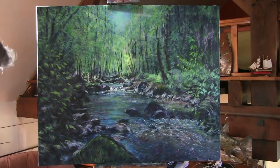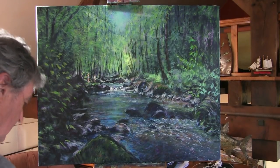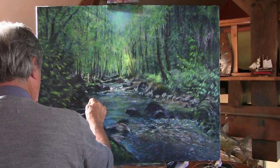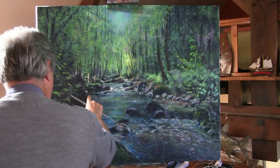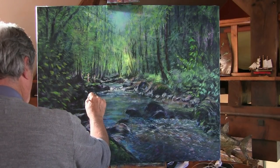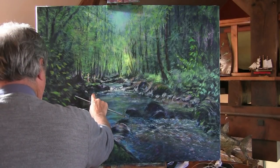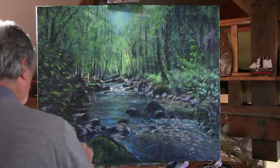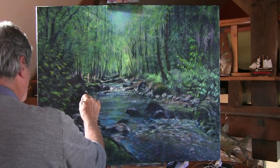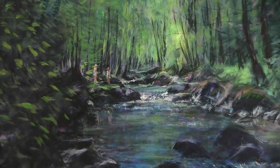We'll establish where they are — don't need to do too much more as long as I've established them. I think we'll leave it at that for today because the light is too peculiar. Having done that, I want to indicate down here that those figures are reflected — just a slight bit of reflection moving on from those two figures. Let's take a look at those figures we've just done — you can see how I've tried to fit them in with the landscape and do the reflections.